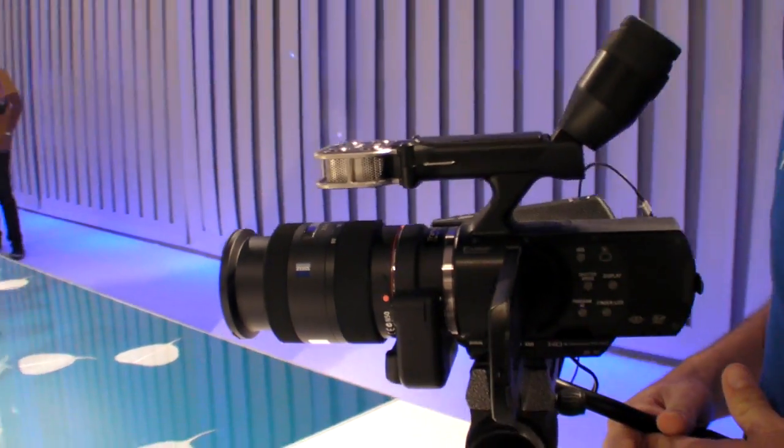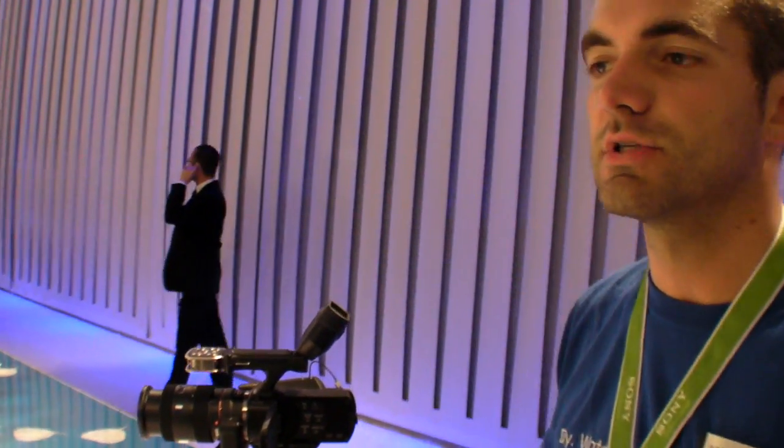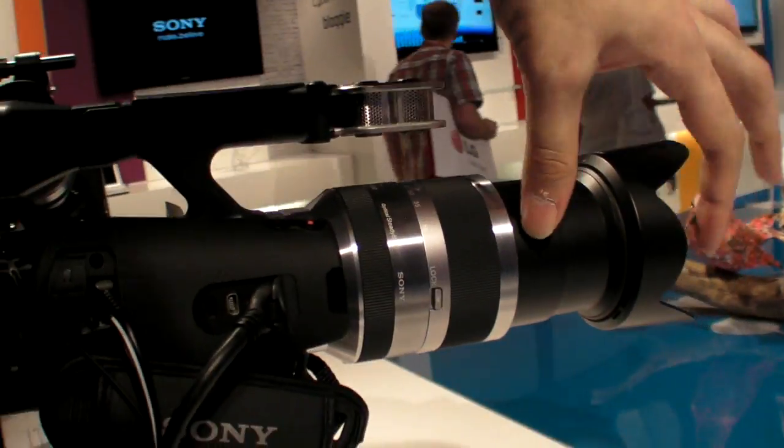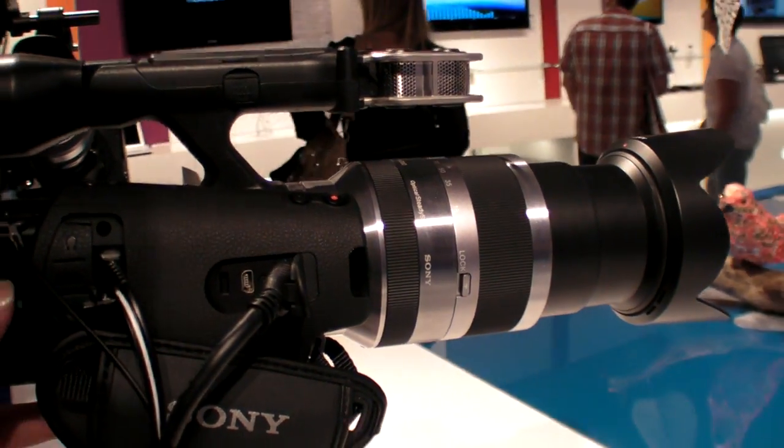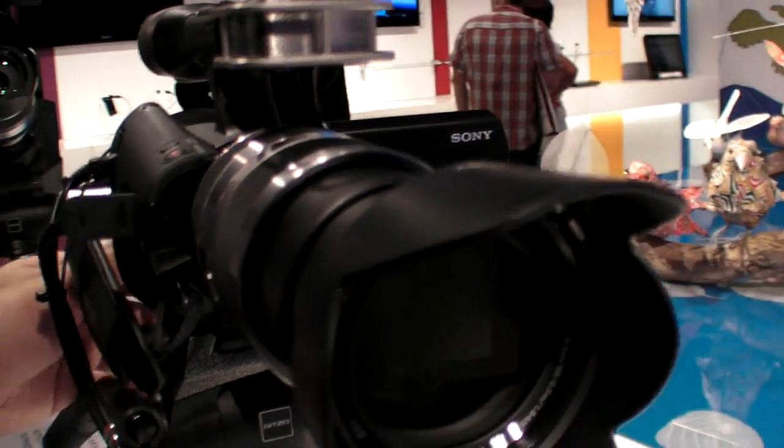How much is it gonna cost and when is it available? It's available in January 2012 and will be 2200 euro with this E-mount objective — that's the whole package.